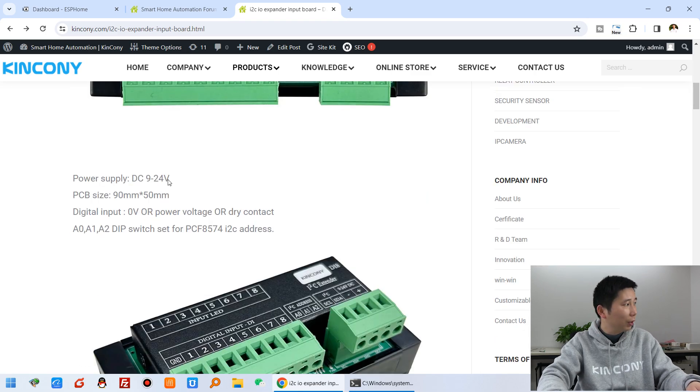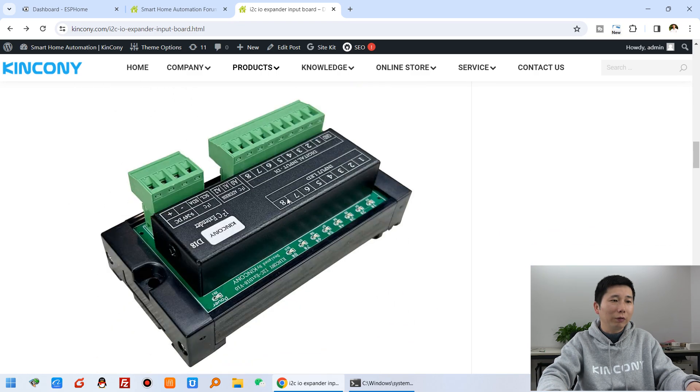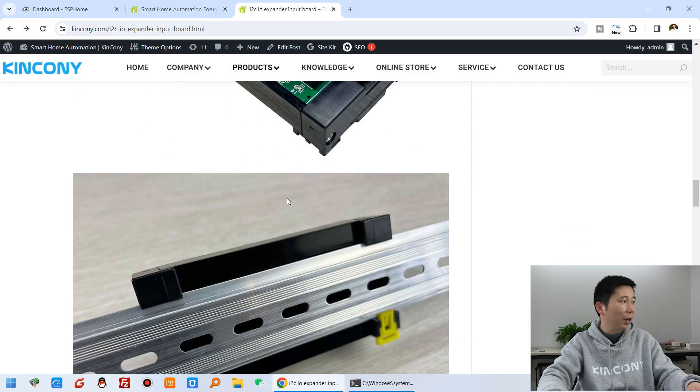You can also see that the power supply supports DC 9 to 24 volts. This shows the PCB size and some different images of the DI8.